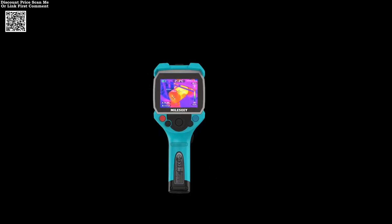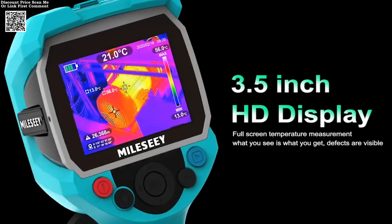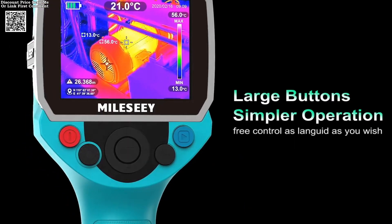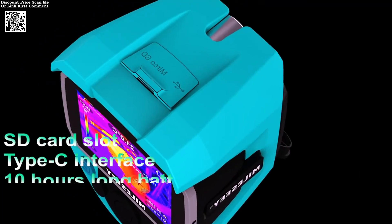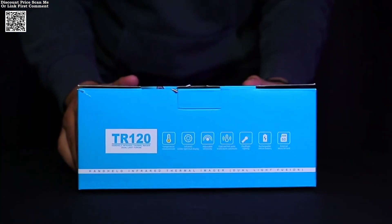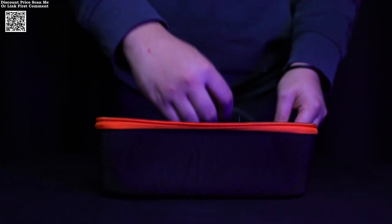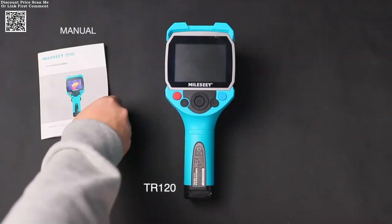The MILES-CTR-120 infrared thermal imager is a robust tool that can withstand various conditions. It is not a smart device, which means it is less prone to connectivity issues and can be used in remote locations. The charger power type ensures that you can recharge the device when needed, making it a reliable tool for on-the-go professionals. The thermal camera's high temperature accuracy and versatile applications make it a valuable asset for a wide range of industries, including automotive, chemical, and electrical.